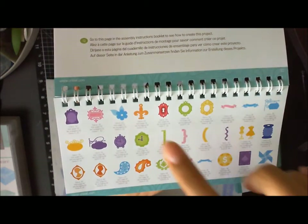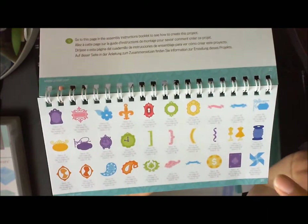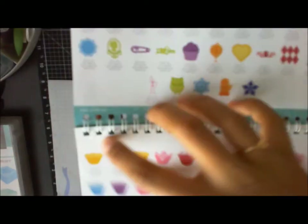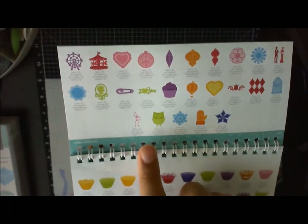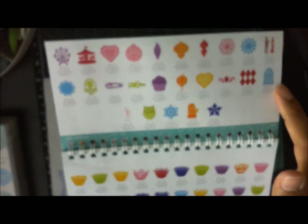You can also cut frames, do some cute casino night designs, cut out pinwheels, and on this page you get an owl, a skeleton, some seasonal stuff, and some Halloween items.